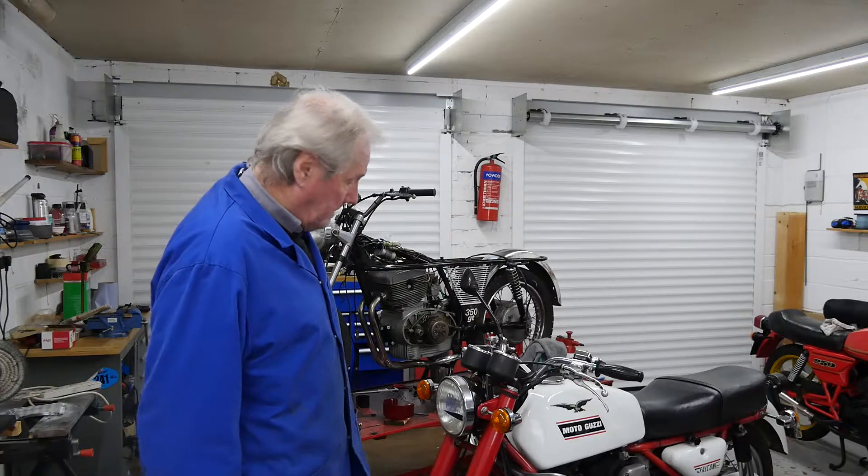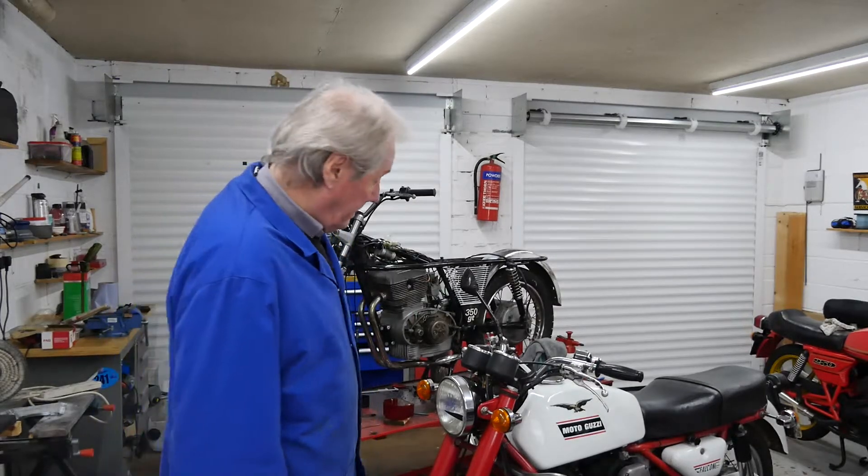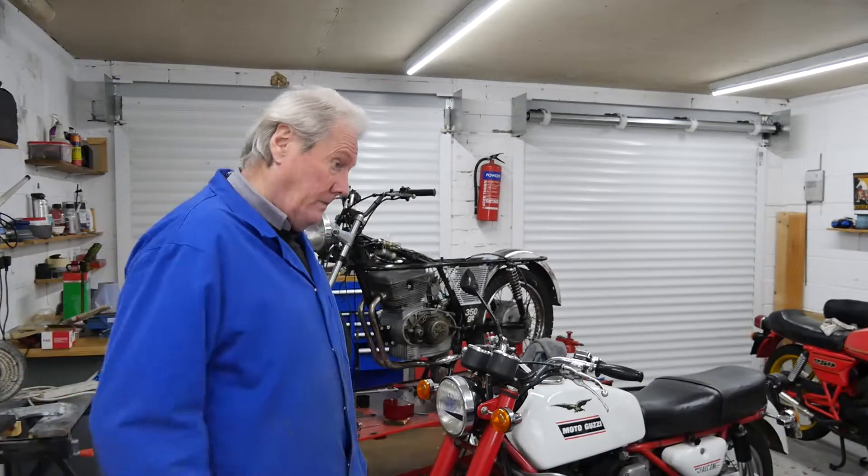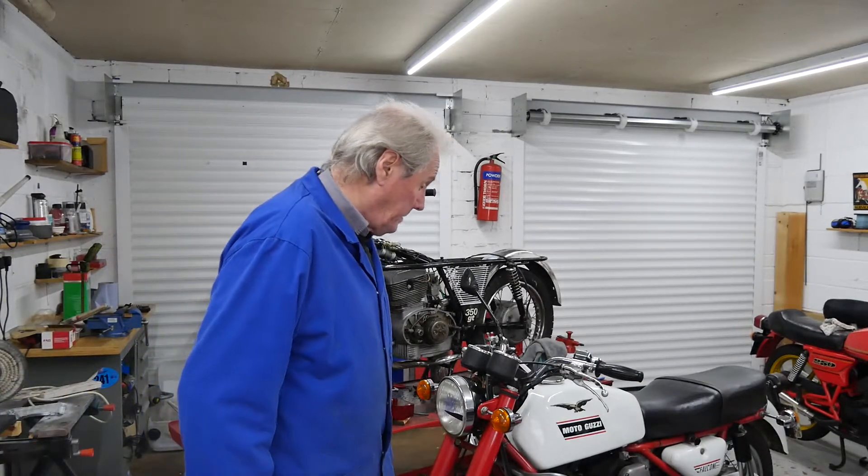So I've got to clean the bike. Well, I've cleaned it out there. I've cleaned it as much as I'm going to do anyway. And so I'll be loading up and off to go, which will be good fun.